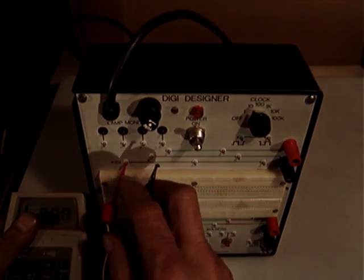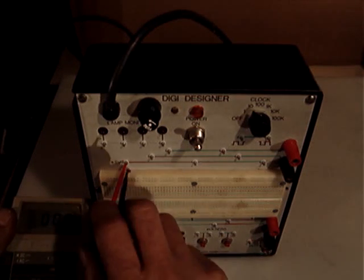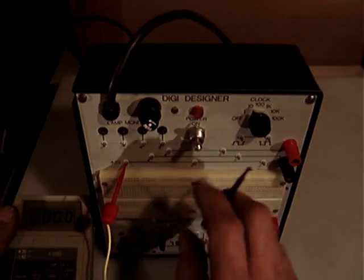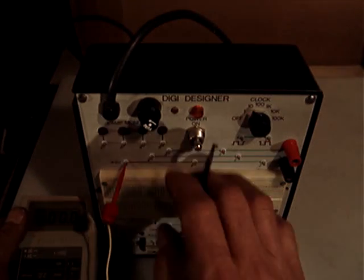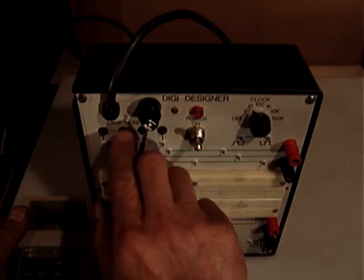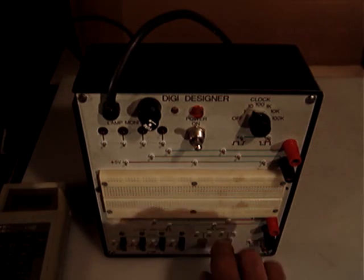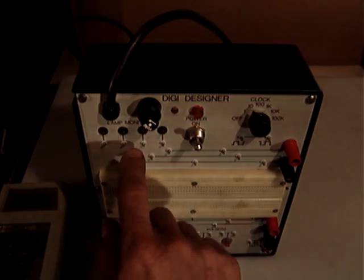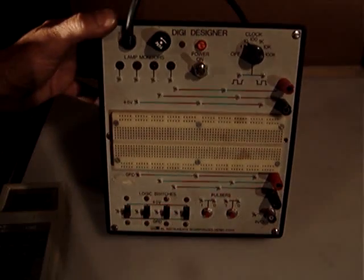The same happened with the other one — I already tested it and it's working. I'm not able to make any more tests without perhaps an oscilloscope. The lamp monitors, I believe they are for when you are designing your board — you have lamps for monitoring. Overall it's in good working condition.